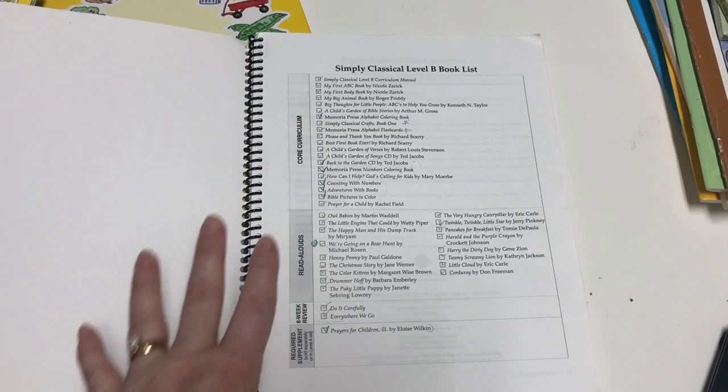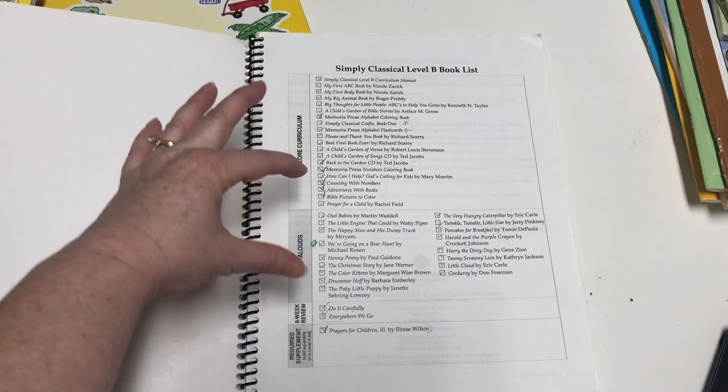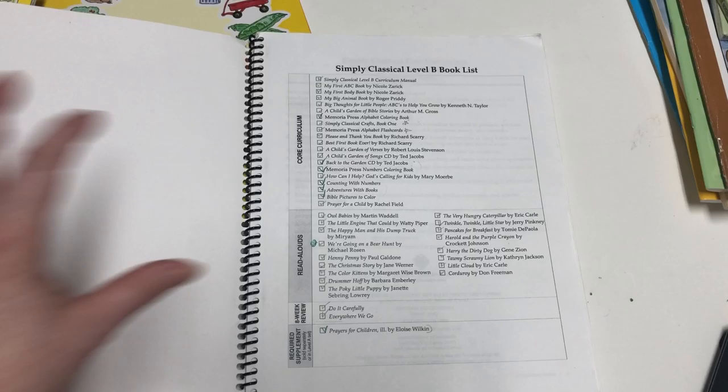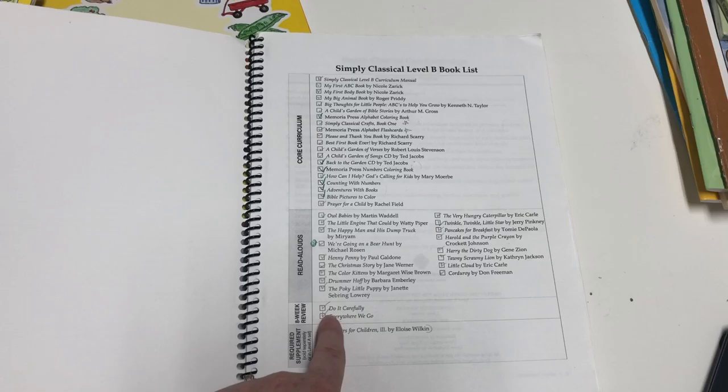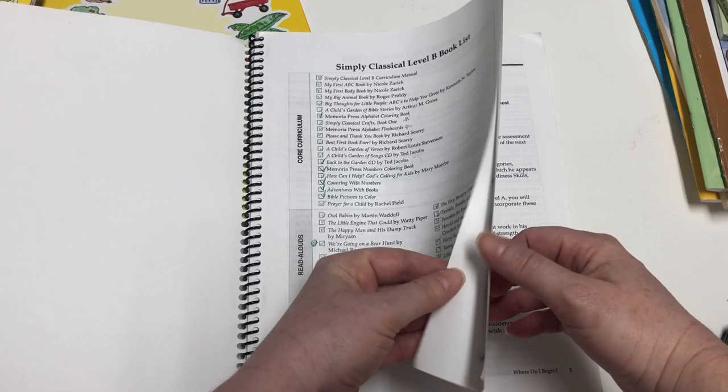The first page of the Simply Classical manual is the book list, which is really handy to reference. You have the core curriculum — things you'll need — and then the read-alouds, which you could get at the library. At the end of the year there's an eight-week review that includes two workbooks. There's also a book called Prayers for Children that was used in Level A, so if you didn't do Level A you'd need to get that separately.